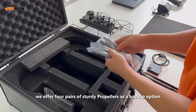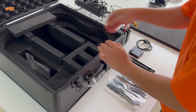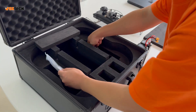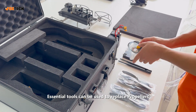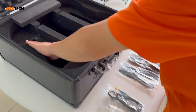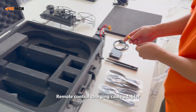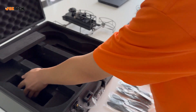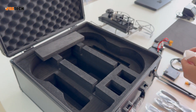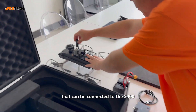Next up, we offer four pairs of sturdy propellers as a backup option. Essential tools can be used to replace propellers. Remote control charging cable adapter. This is a satellite antenna that can be connected to the S400.